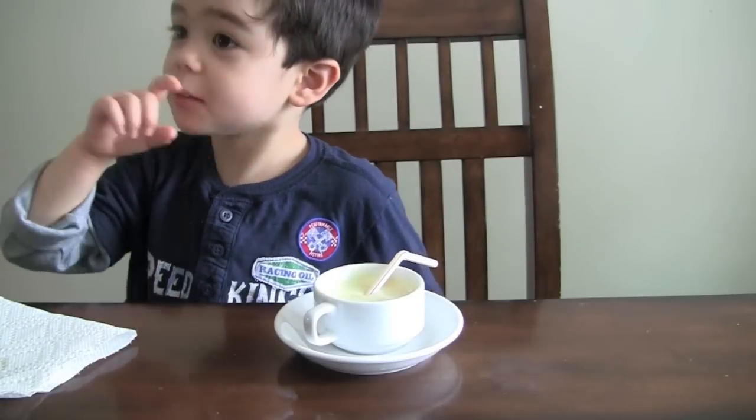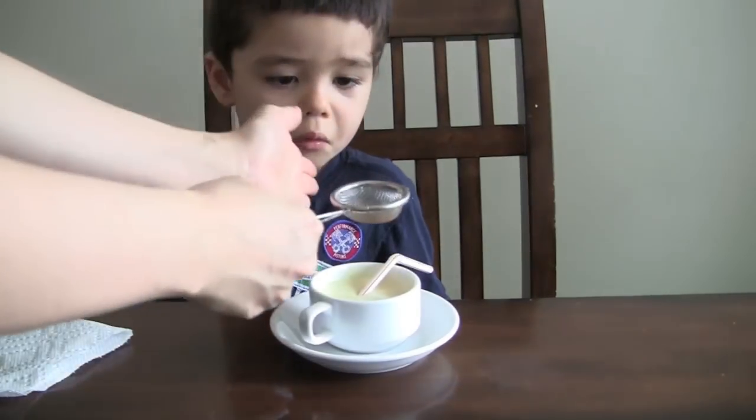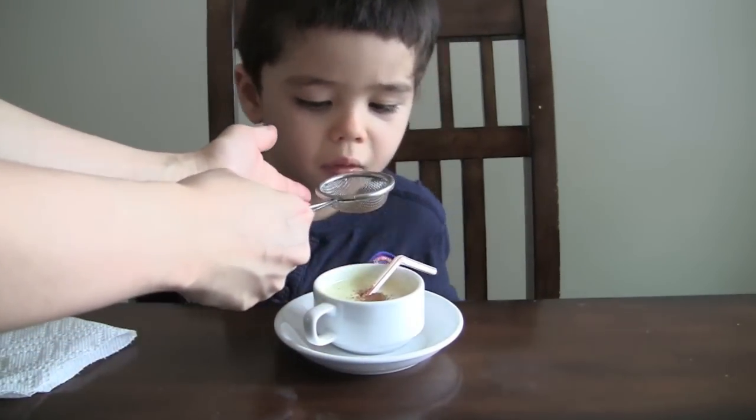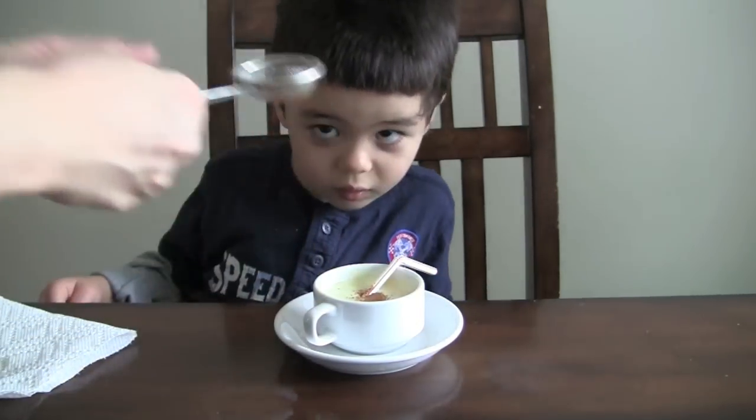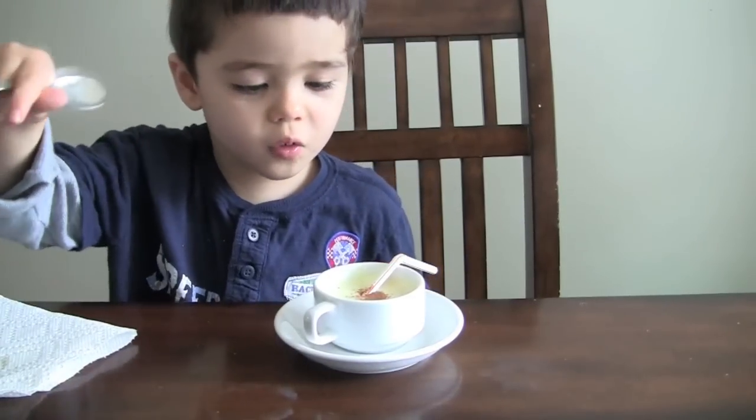How do you think, Mommy? What do you think? I need a little bit more cinnamon. Is that enough? Enough.